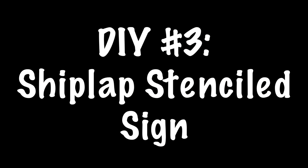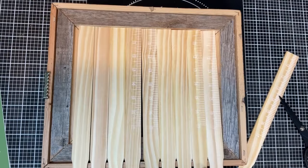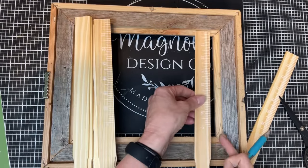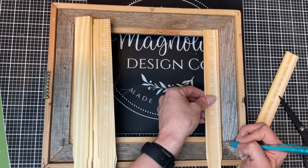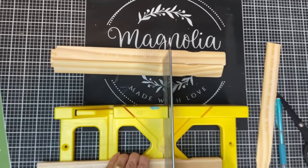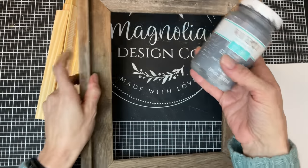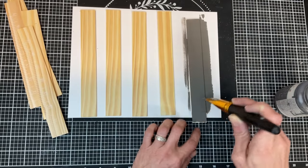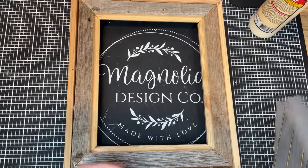DIY number three is a shiplap looking stenciled sign. This is one of my favorite things to do with really cool frames. I love this old barnwood looking frame that I found at a thrift store. So what I'm going to do is take nine of these one gallon paint sticks — that's how many I needed to go all the way across the back — and just marking one of them where I need to cut it. We're going to go ahead with our miter box and our saw and trim all nine of these one gallon paint sticks to be the right size.